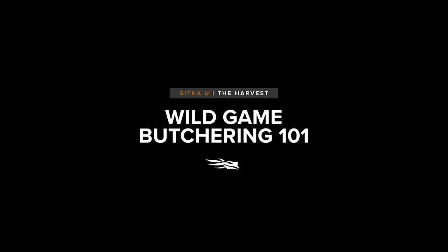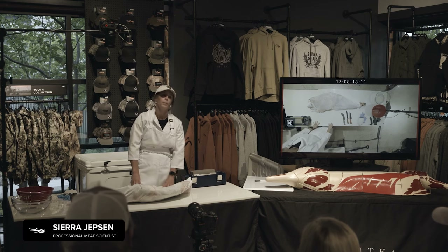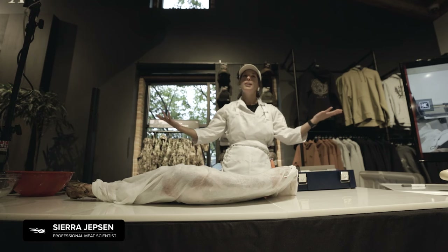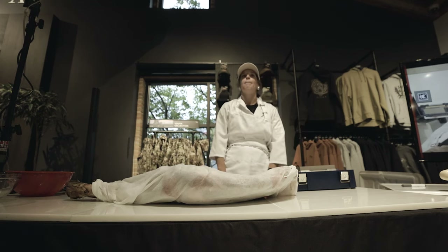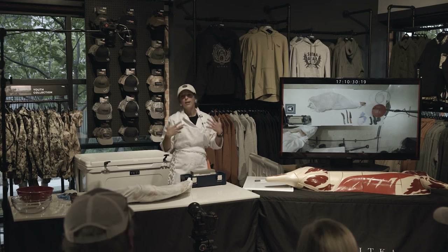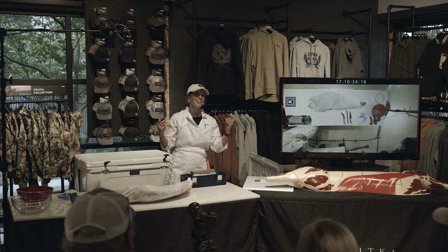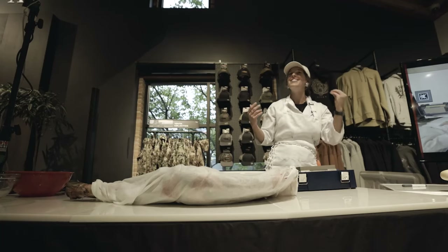I'm Sierra Jepson. I am the owner, lead butcher, and the meat scientist for Butcher Solutions, LLC. I train butchers for a living, which is really fun. I actually have a master's degree in meat science — that is a real thing. Meat science education is something I really love. And the hunting community — you all are butchers one day a year, whether you want to or not, and you need to be.